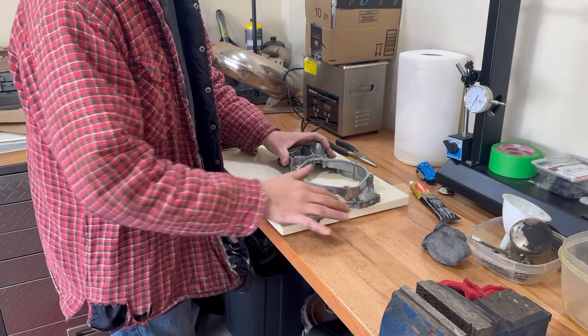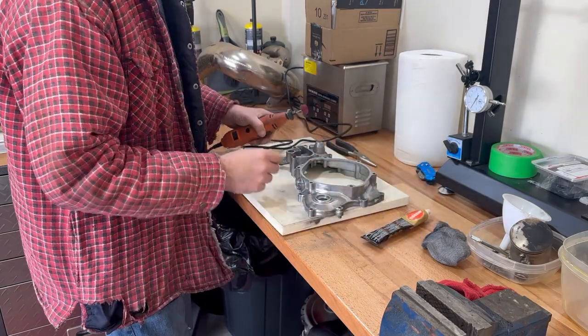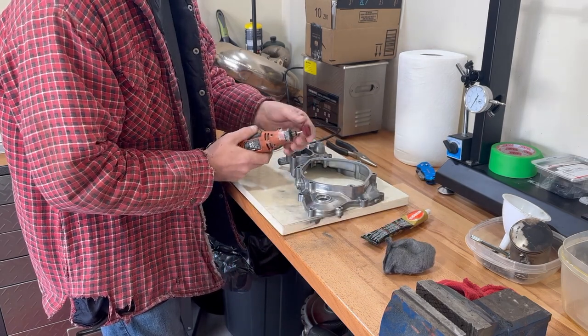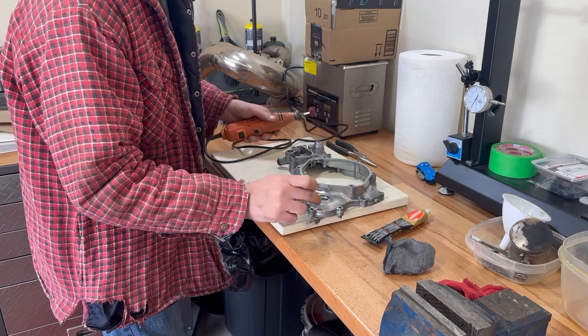We're going to give this case a real good polish with some AutoSol. I don't want to do it too much with steel wool, that's a lot of work. So I'm going to put the AutoSol on this scotch brite pad, go real slow and buff it all in and get this kind of effect.